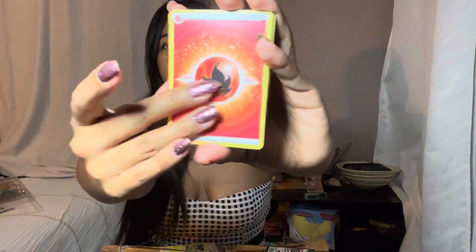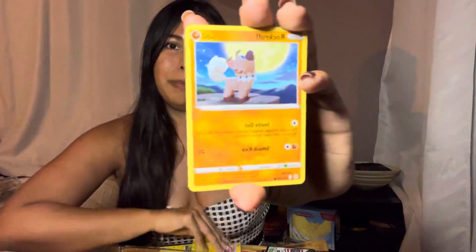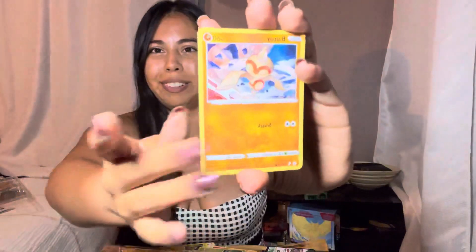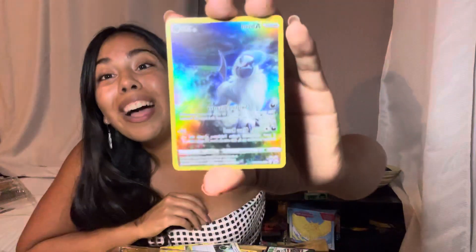I know the lighting in the last one was a little blown out, hopefully I fixed that. We got Soul Rock and Rare Candy. I just wanted to start uploading better videos to YouTube in horizontal format to match the platform.